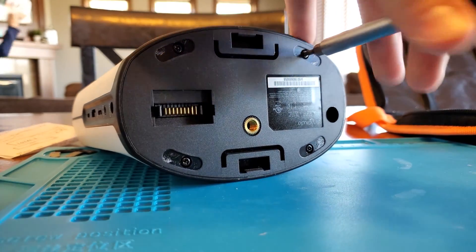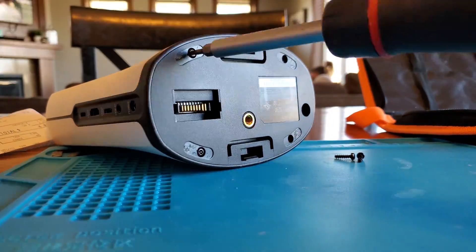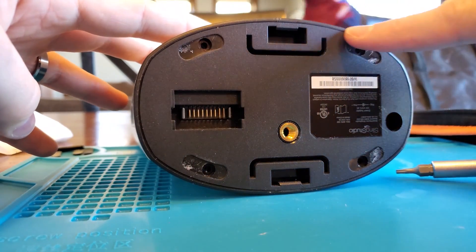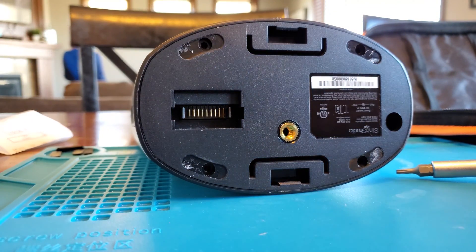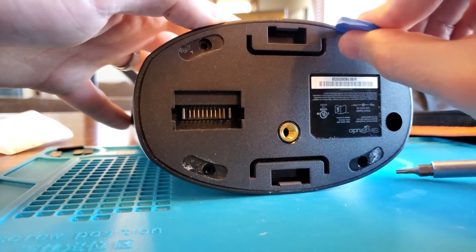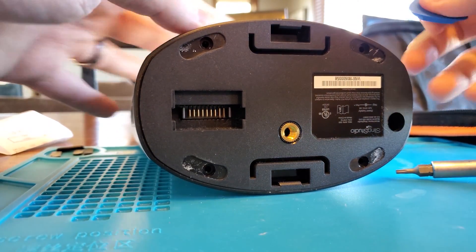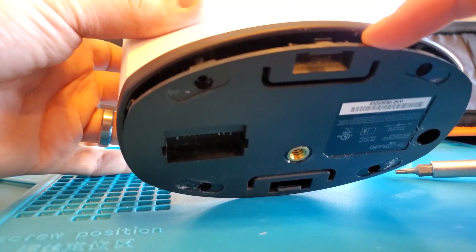Go ahead and unscrew the four screws on the bottom of the Sling Studio. You'll notice there's a plastic cap on top, so grab any sort of plastic tool — these sometimes come with iPhone repair kits, or you can buy them online — just so you're not digging in and damaging the plastic. Insert the tool into the crack and pop out those clips. You'll notice there's a clip right in the center that pops out and the piece comes right off.